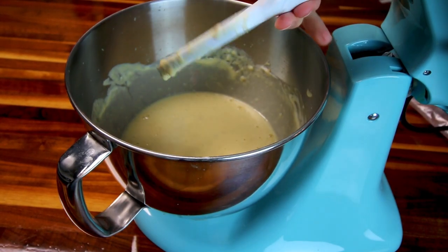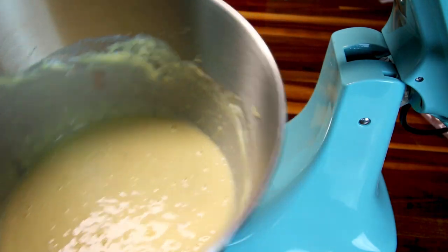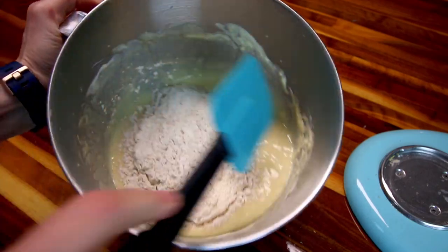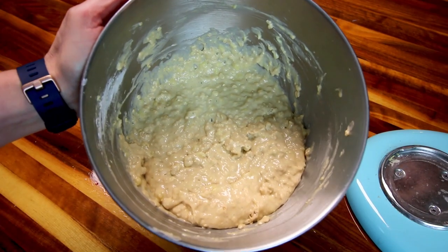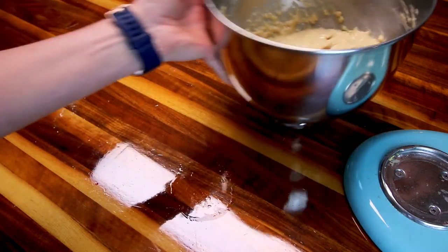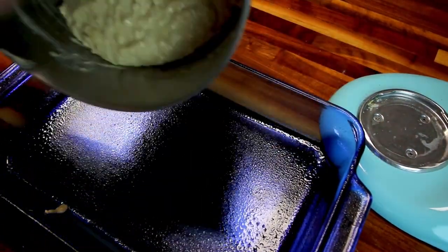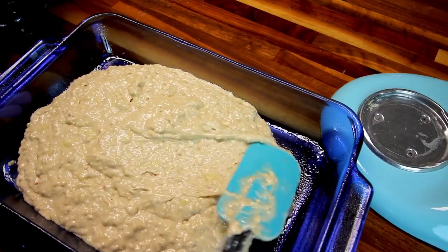Now I'm going to mix this together real well until it's all incorporated. Then I'm going to take my dry ingredients and just fold them into this. I've got that all folded in, and now I'm going to pour it into this 9 by 13 inch pan that I sprayed with a little bit of cooking spray and spread it out in there. And I always forget — you want your oven preheating at 375.